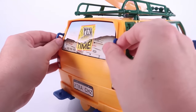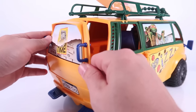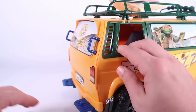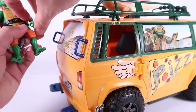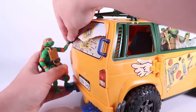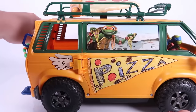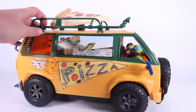We can also open up the back hatchback — same pretty pliable plastic, so it'll pop open easily too. It's kind of cool that we've got these little foot pegs and handles on the back, so if you want your turtles hanging on to the back of the van, that's a really nice touch. I like that quite a bit.